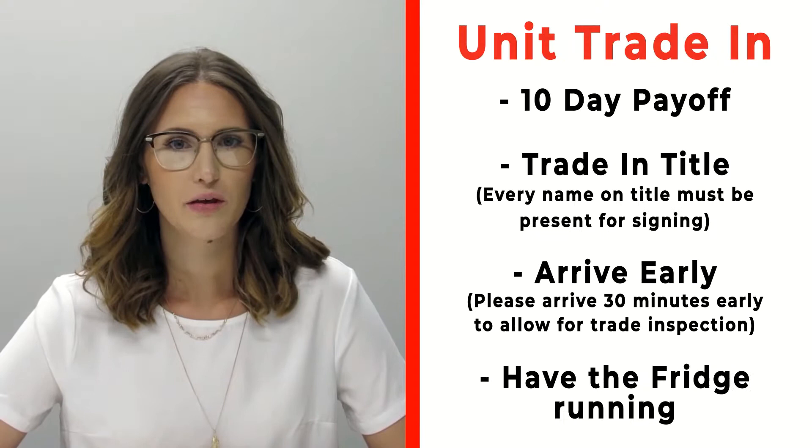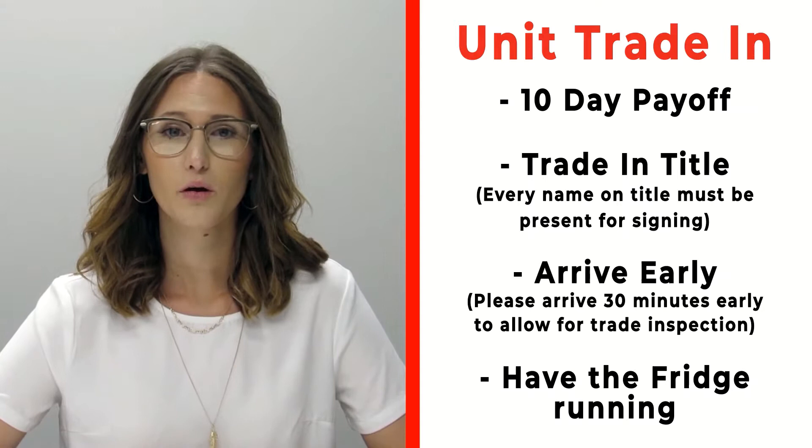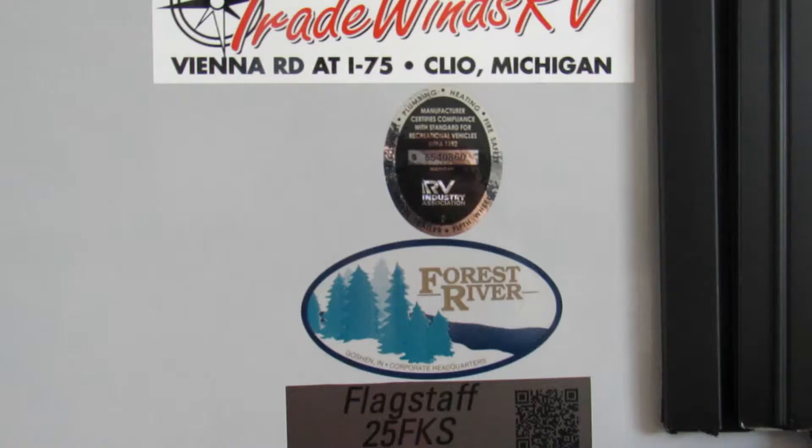If you have a trade-in, bring your 10-day payoff, your title, and all persons who will be listed on that trade's title. Arrive 30 minutes early before your appointment so we can properly inspect your unit, and make sure your fridge is on and running prior to arrival. If you have any questions, give us a call at 810-686-0710.